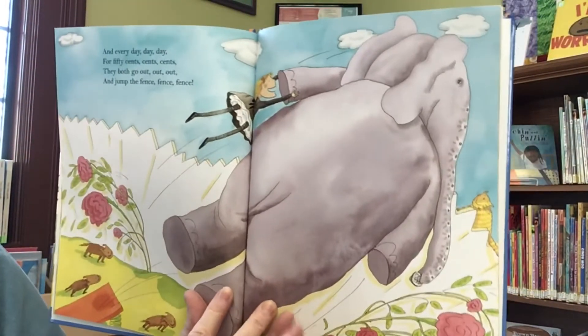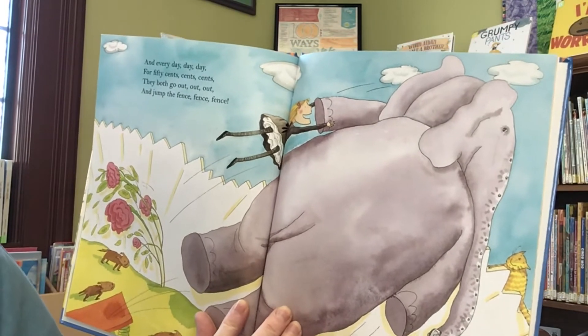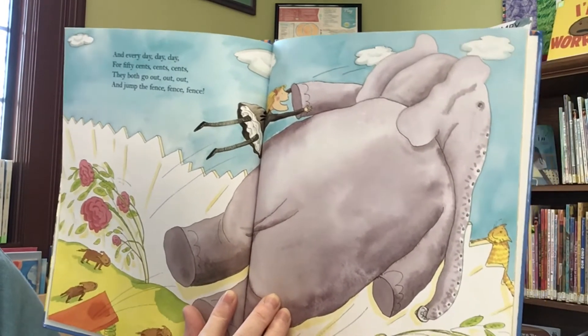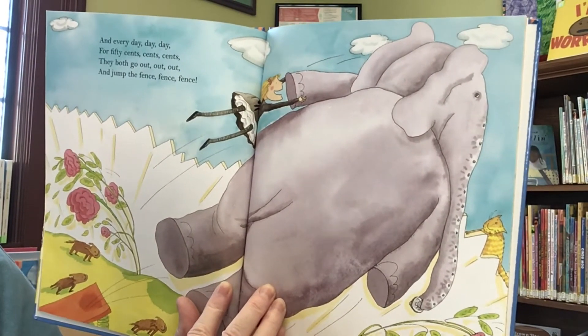And every day, day, day, for 50 cents, cents, cents, they both go out, out, out, and jump the fence, fence, fence.